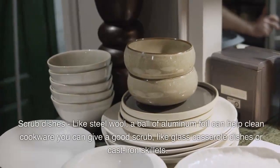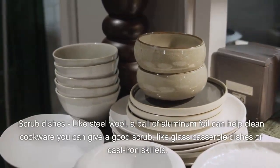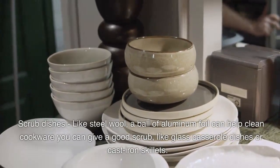Scrub dishes. Like steel wool, a ball of aluminum foil can help clean cookware and give a good scrub, like glass casserole dishes or cast iron skillets.